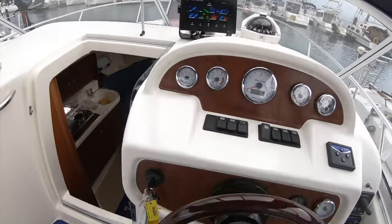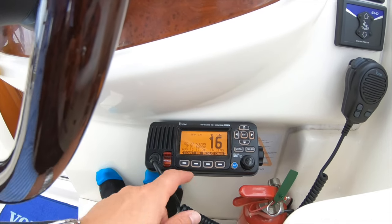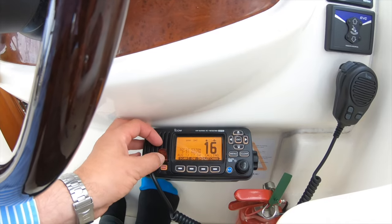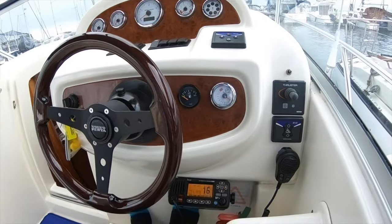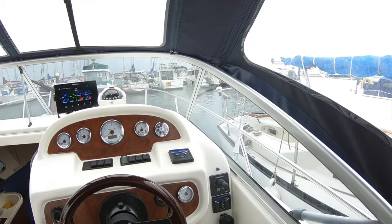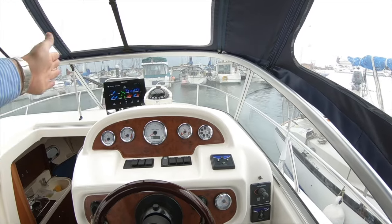The VHF radio has been upgraded — it has its own inbuilt GPS completely separate from the chartplotter. In a distress situation there's a DSC button to call for help that instantly transmits your position, which is extremely important. The boat also came with a bow thruster — a propeller built into the bow that pushes the bow left or right for maneuvering into a berth.